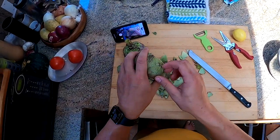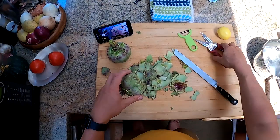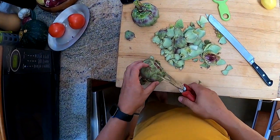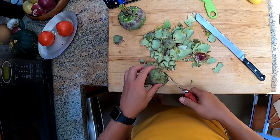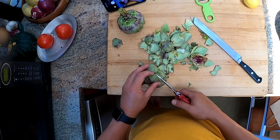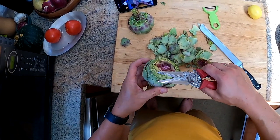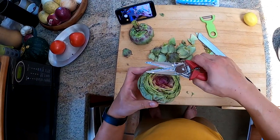Each one of the remaining leaves is going to have a little prickly point on it. So what you do is you take some kitchen shears and you just trim off the tops of each leaf that isn't already cut off from the top. That way, when people are eating them or when you're continuing to prep these, you don't prick yourself.